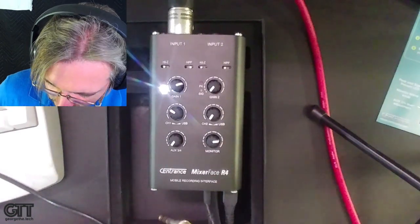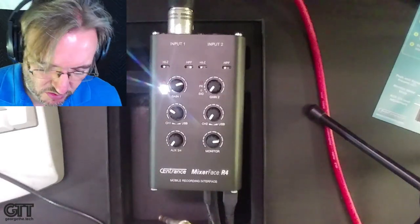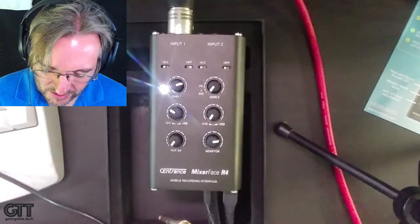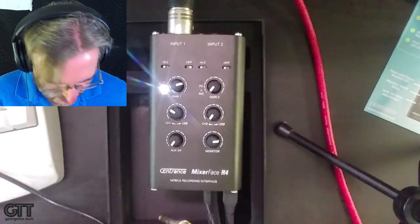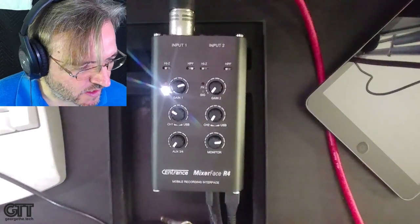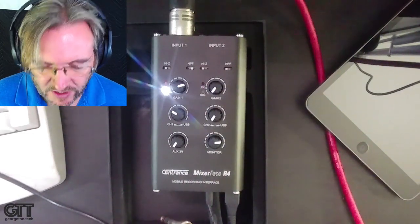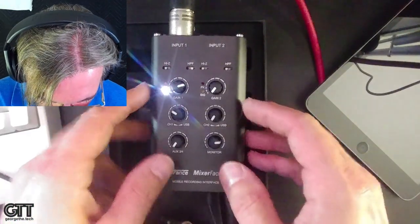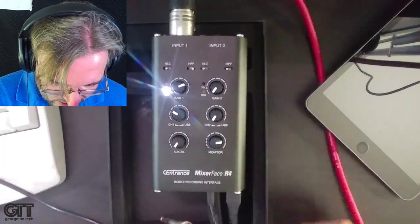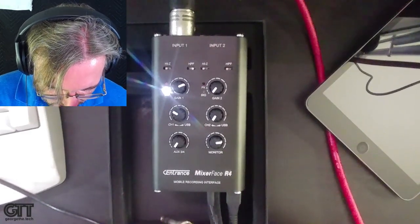For today's purposes, I'm going to record into my iPad, because a lot of you buying one of these are probably going to want that capability. I'm using the high pass filter engaged because most of the time with voiceover and voice work, having the high pass filter on is really helpful — there's generally going to be background noise when working on remote and location recordings, which is what this is primarily designed for.